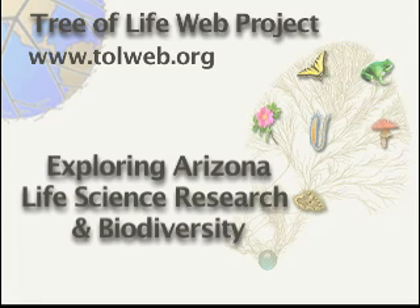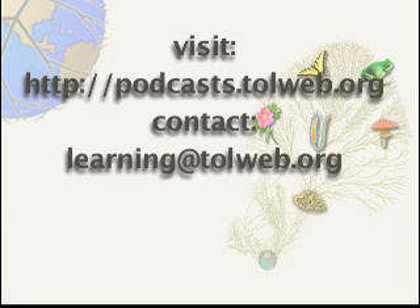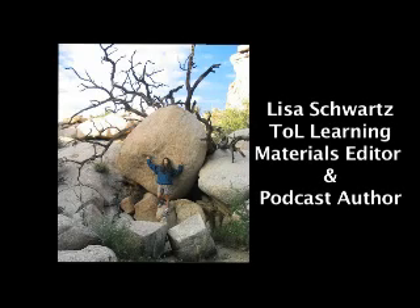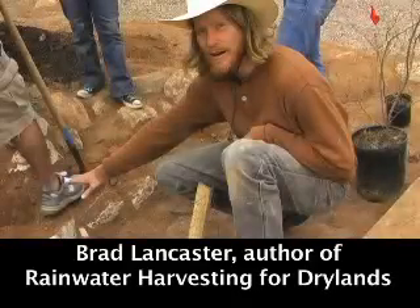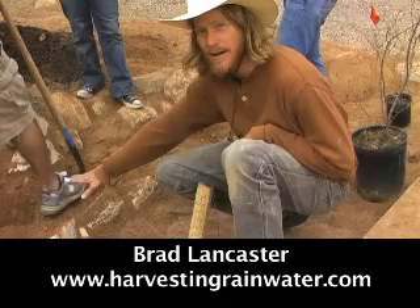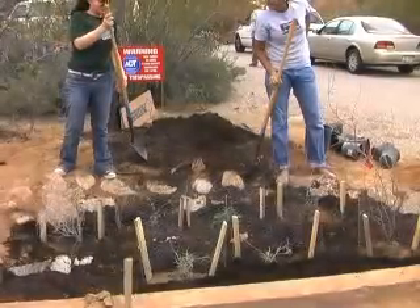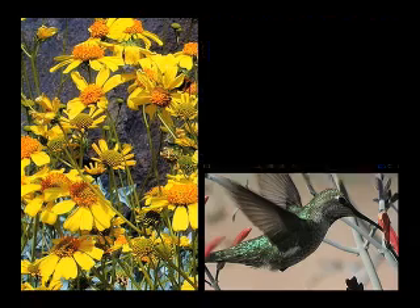Welcome to Exploring Arizona Life Science Research and Biodiversity with the Tree of Life Web Project. Visit podcasts at tolweb.org for learning materials to accompany this episode and to find out how to contribute to the series. I'm Lisa Schwartz, ToL Learning Materials Editor, reporting on a workshop taught by Brad Lancaster that teaches about using water harvesting techniques to create sustainable and biodiverse Sonoran Desert habitat within an urban area. This segment focuses on the mulch basin and curb cutting technique, as well as optimal types of plants for landscaping.